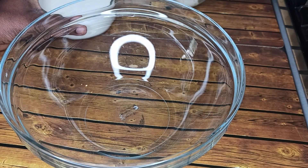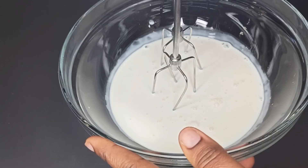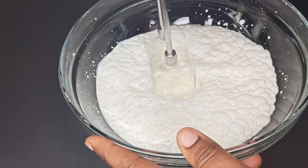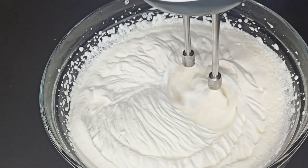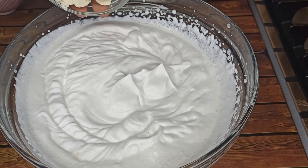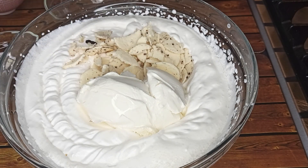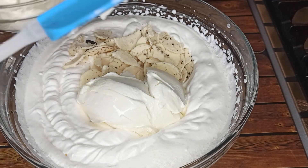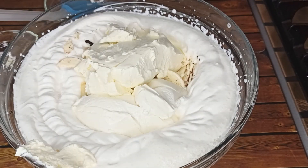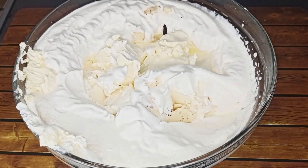Now add the whipped cream in a bowl and whip it until it's firm. Then add in the cream from the cookies, the mascarpone cheese, and the fresh cream cheese, along with one tablespoon of lemon juice. Mix everything together.